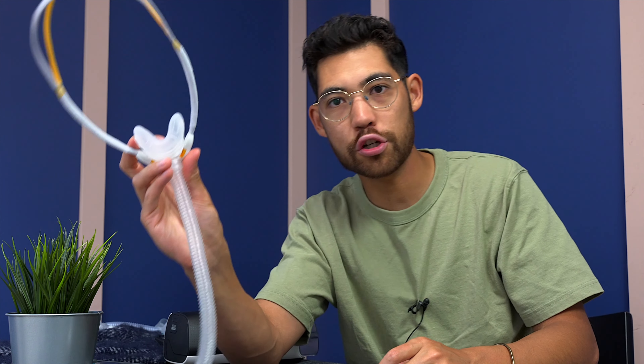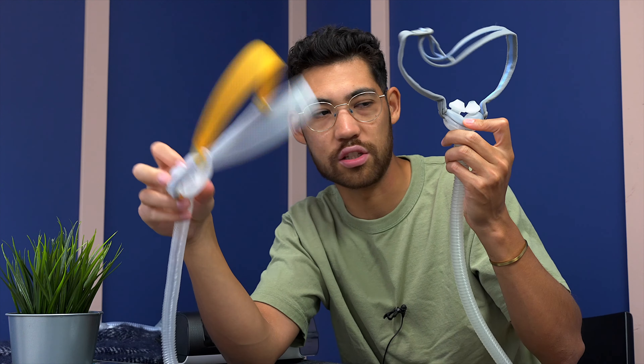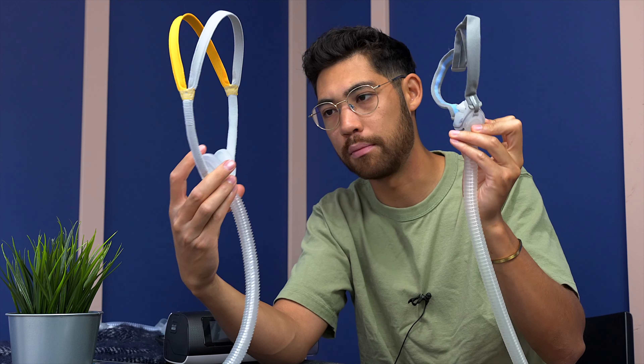What's up guys, Tristan from cpapstore.ca. Today we're going to be looking at the Fisher & Paykel Solo mask versus the ResMed P10. Which one is better? This one is newer, but this one is the tried and true classic. What is the better minimal mask?